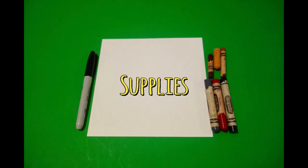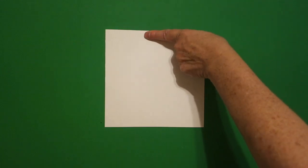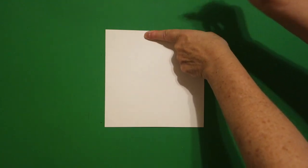Hi, I'm Patty Fernandez and I'm an art teacher. Visit my website at pattyfernandezartist.com. Let's draw. Today's project is how to draw Alexander Hamilton, one of the founding fathers.